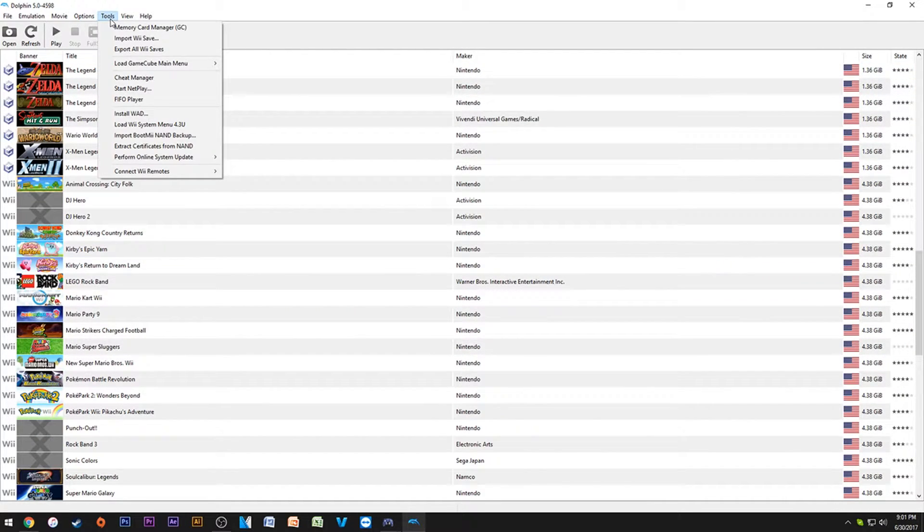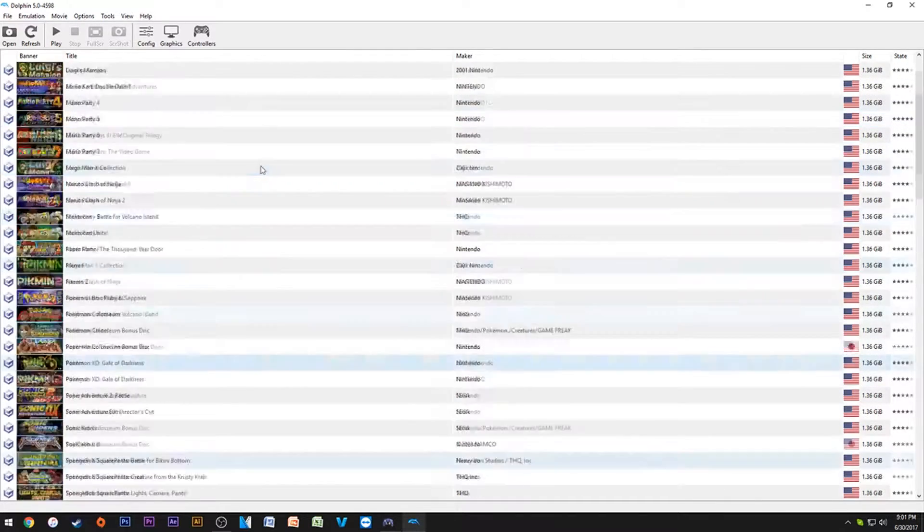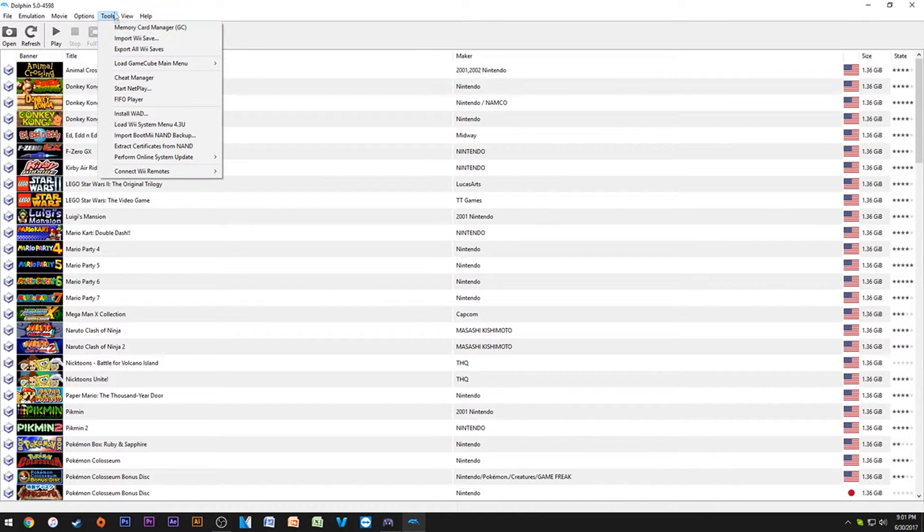This is the next part of the video where I delve into some of the really cool stuff — how you can get your own save files from your GameCube and Wii, and how you can dump the NAND from your Wii. We're going through how to get your actual settings and everything from your Wii, essentially turning Dolphin into a glorified version of your own setup so you don't have to start all your save files over.